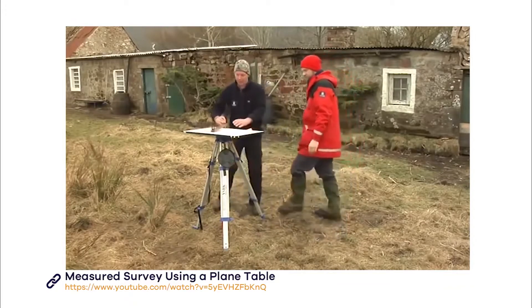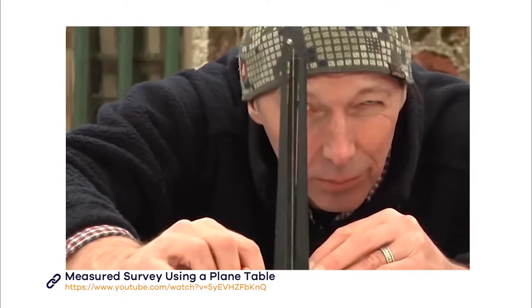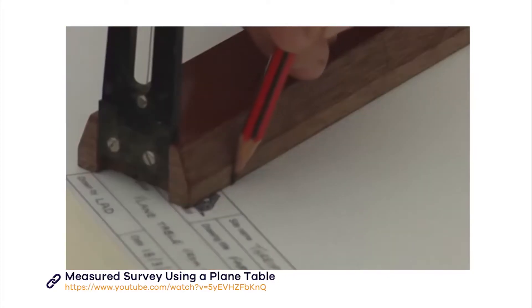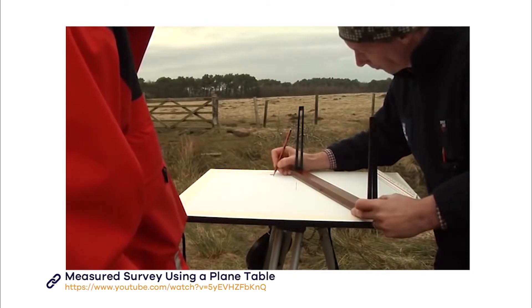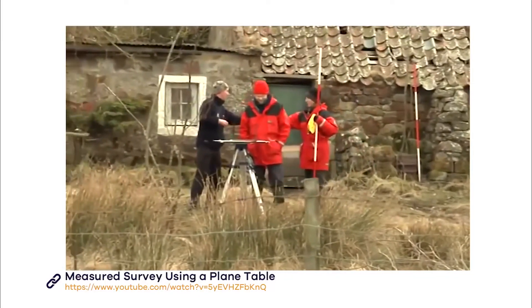To mark a point, begin by sighting through the alidade. Keep the alidade pressed against the pin in the centre of the board and move it around until the two sights line up with your point. Then, near the edge of your page, away from where your plan will be, draw a ray along the side of the alidade closest to the pin. Now you are ready to start recording your site.